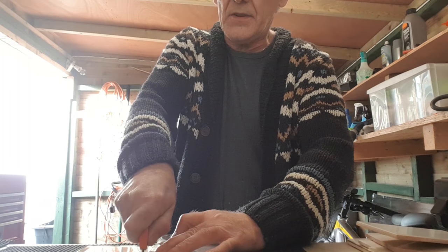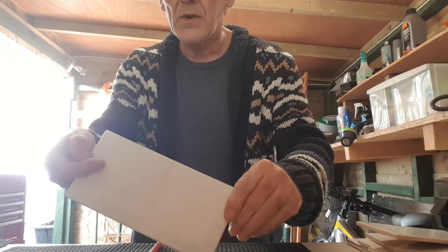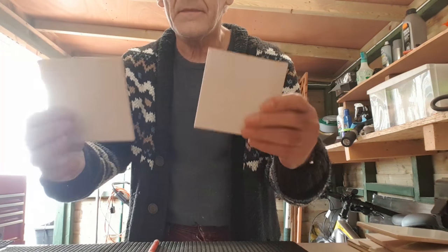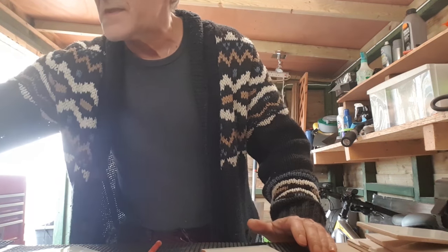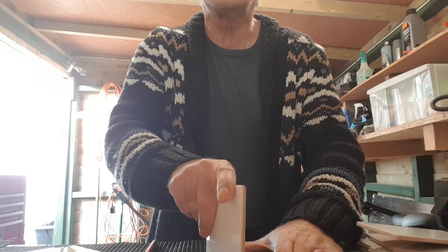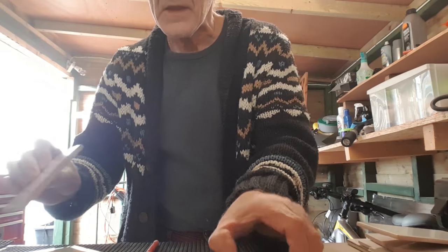Then just take your tile marker. Where you've scored it along the line, just lay it in the centre of the tile marker like so. And there you go — straight snap in the tile, nice clean edges. I do have a cheap little tile file here. You'll want to just file the edges up a bit, as they can get quite sharp if you're not careful.